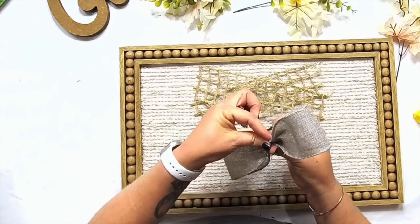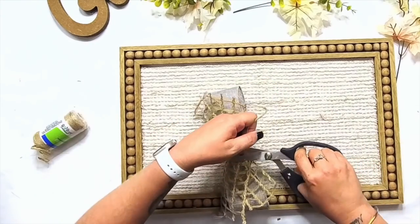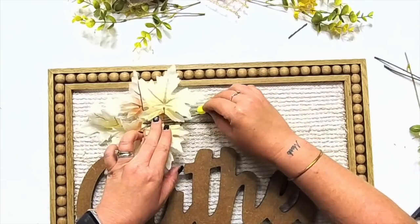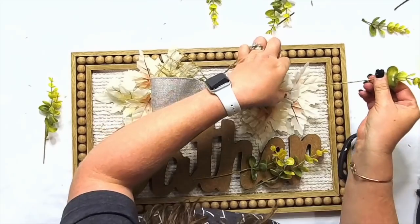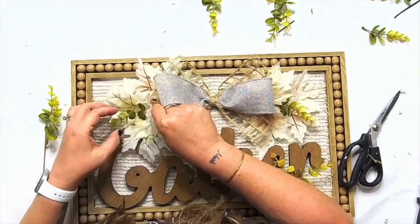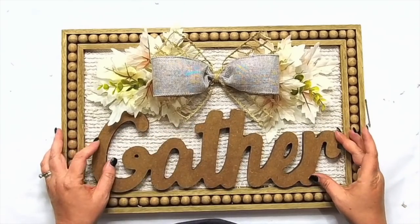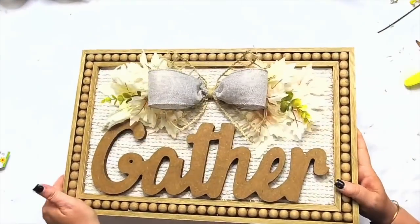I'm just hot gluing everything in layers. I found those cute white leaves at Dollar Tree this fall and I'm gluing them right to that mat. I laid on the gather sign that we stained with the brown stain, and I just think it turned out so absolutely adorable — actually better than I expected. These were our projects this week — I hope you've enjoyed them. I would love to know what you think about each one. Consider subscribing to my channel and check out other videos to inspire you. We'll be back again with another video next week. Hot glue does amazing things — look at how cute that is! Thanks again for being here and I'll see you guys on the next one.